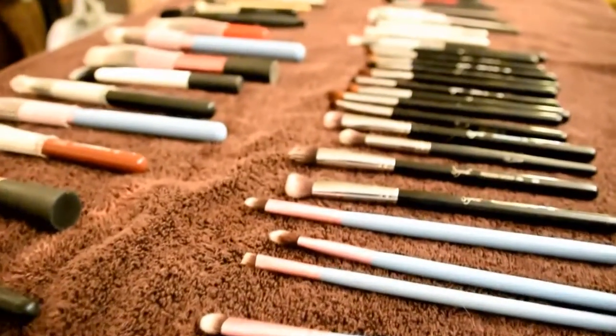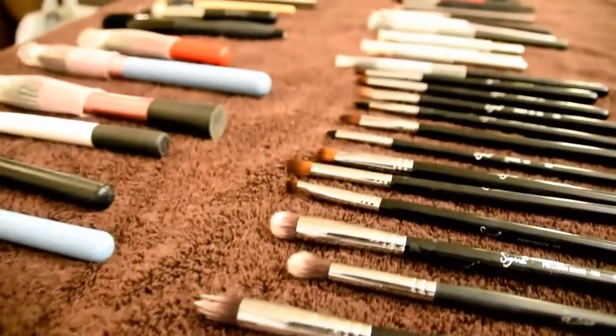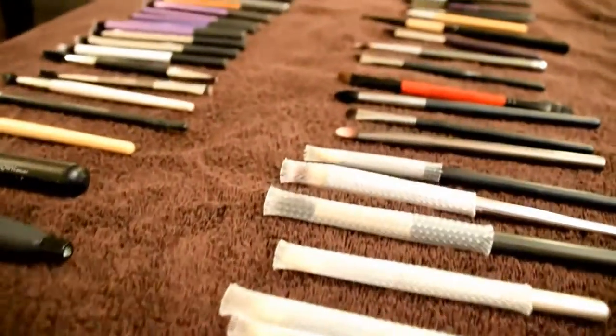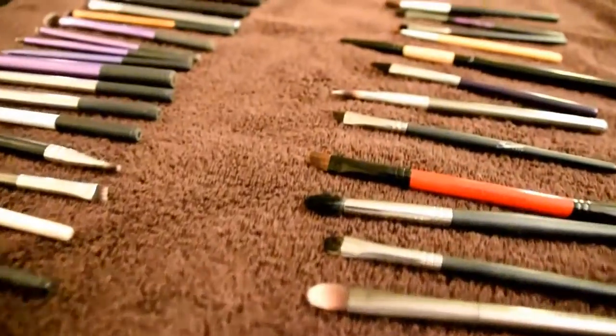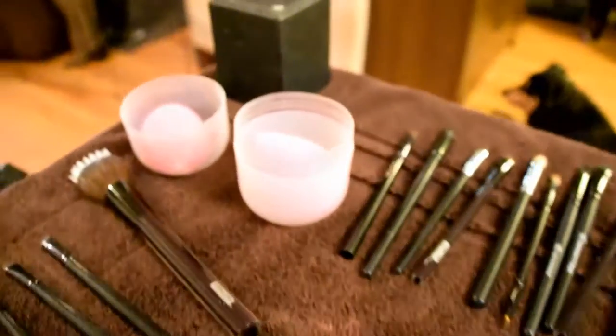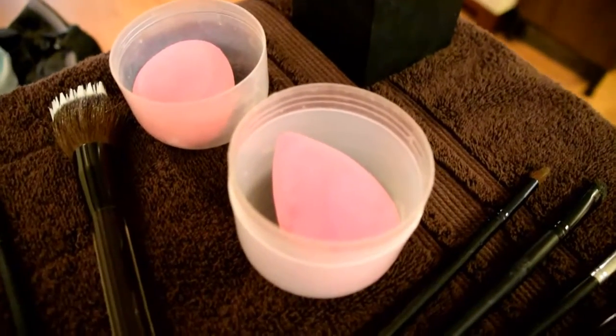Hi guys and welcome back to Makeup My World. Today I'm going to show you how I'm currently washing my brushes. This is a part of doing makeup that I least love to do, so I've experimented over the years to see what methods give me the cleanest brushes in the shortest amount of time. So let's get washing.